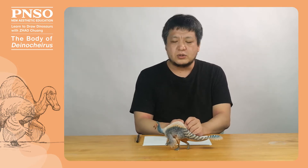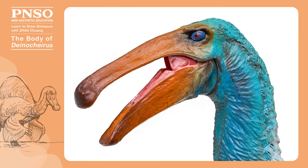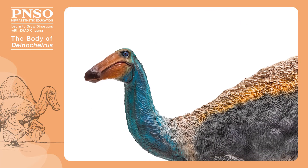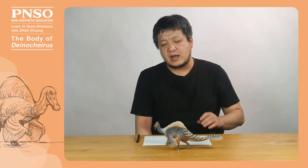Hello, everyone. I'm Zhao Chuang. Today, let's draw the body of Deinocheirus. Only in recent years did we know the full picture of Deinocheirus. It was previously thought to be a very large ornithomimosaur, which might have a small head. Now we know that its head was similar to that of Hadrosaurus, very large and long. Its neck was long and stout, forming an S-shape, a big characteristic of Deinocheirus.